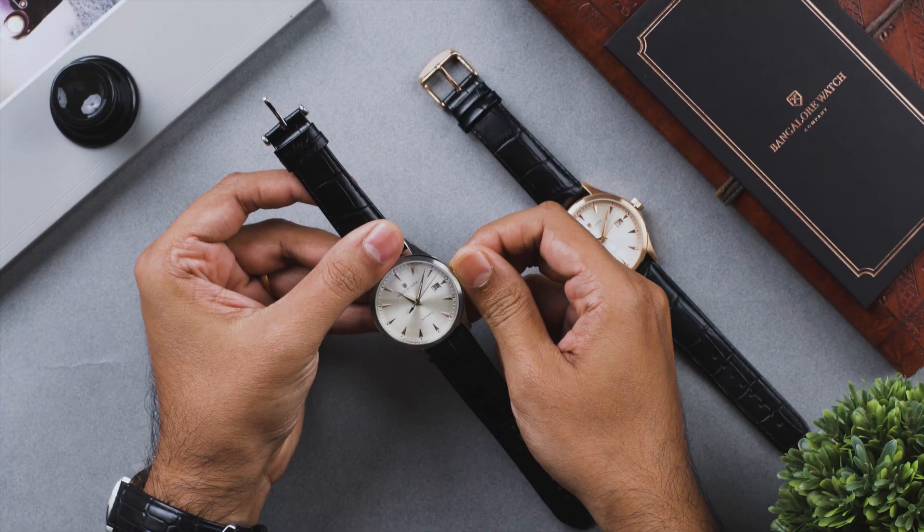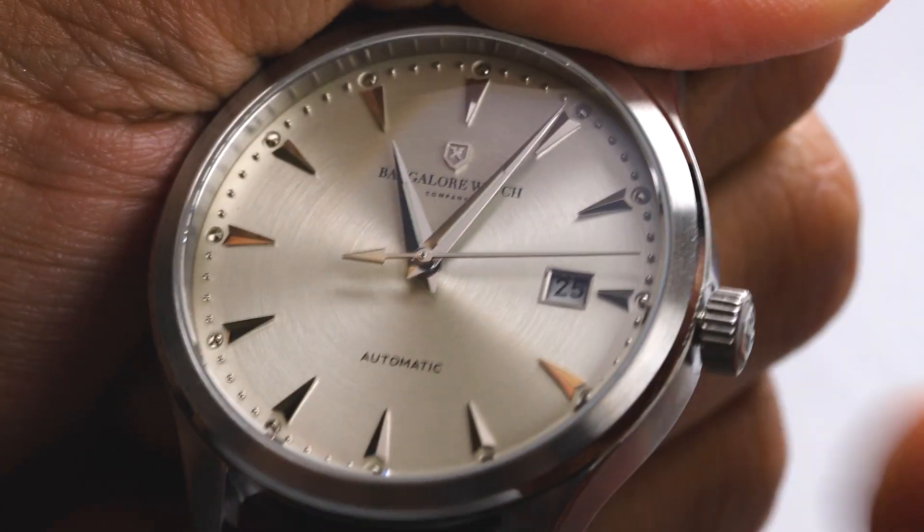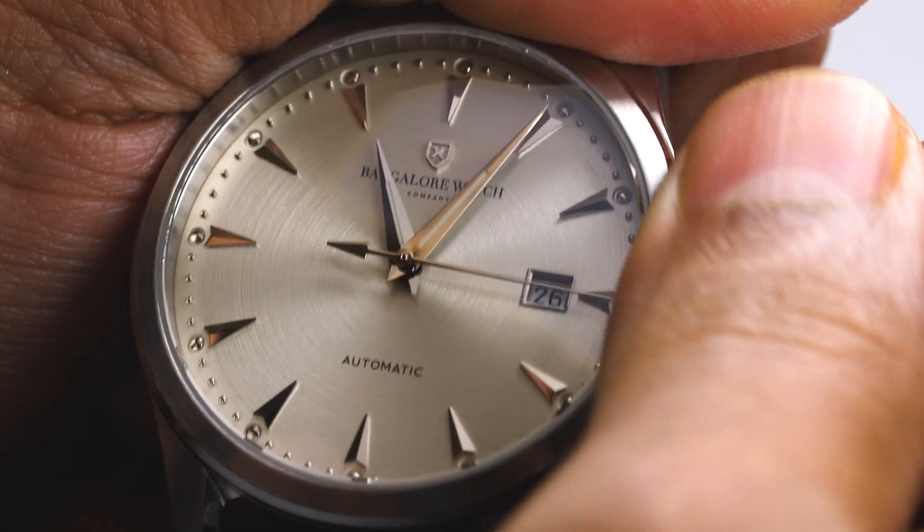To set the date, push your crown to the second position and turn the crown clockwise to set the date.